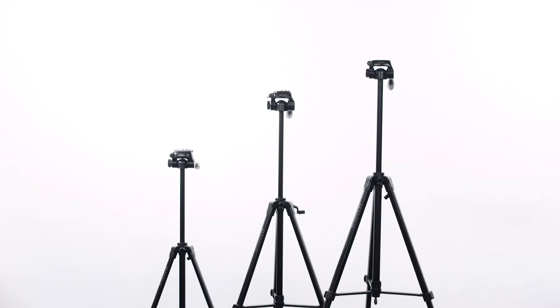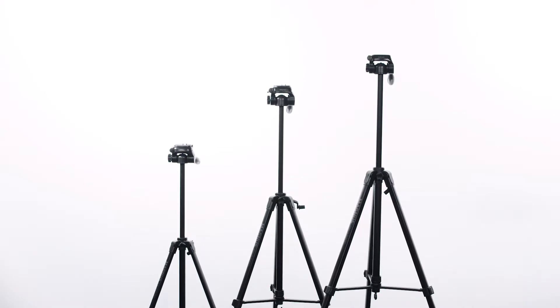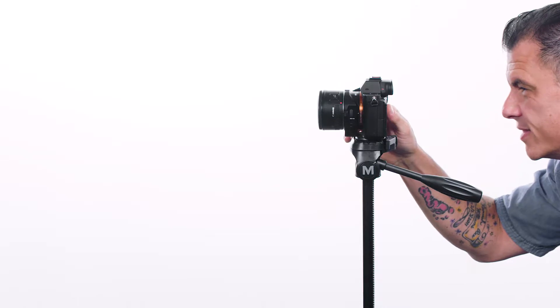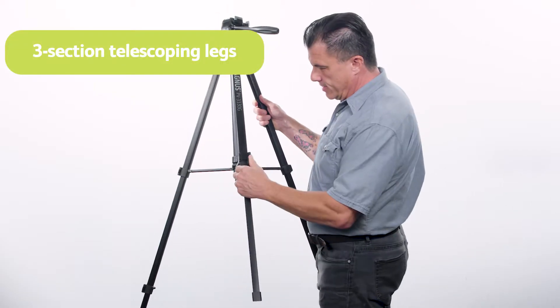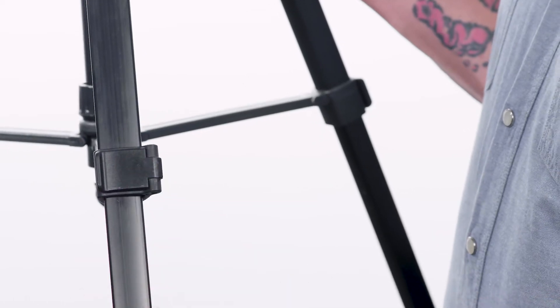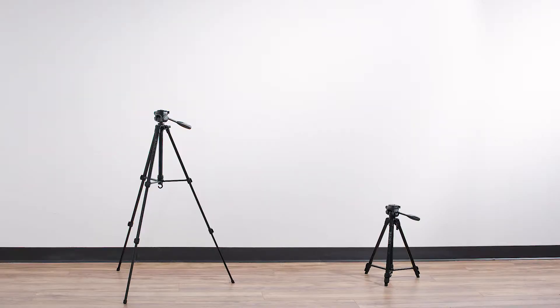The Magnus Photo Video Tripods are compact and lightweight, making them ideal for shooting photos and videos on the go. These tripods feature three-section aluminum telescoping legs with flip locks to secure them in place.